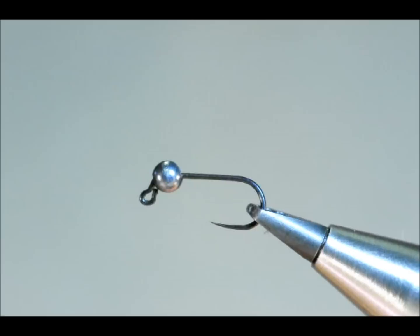Hello there. Today I'm going to tie you a river bug. I really like this bug — it's ideal for fishing anywhere really.